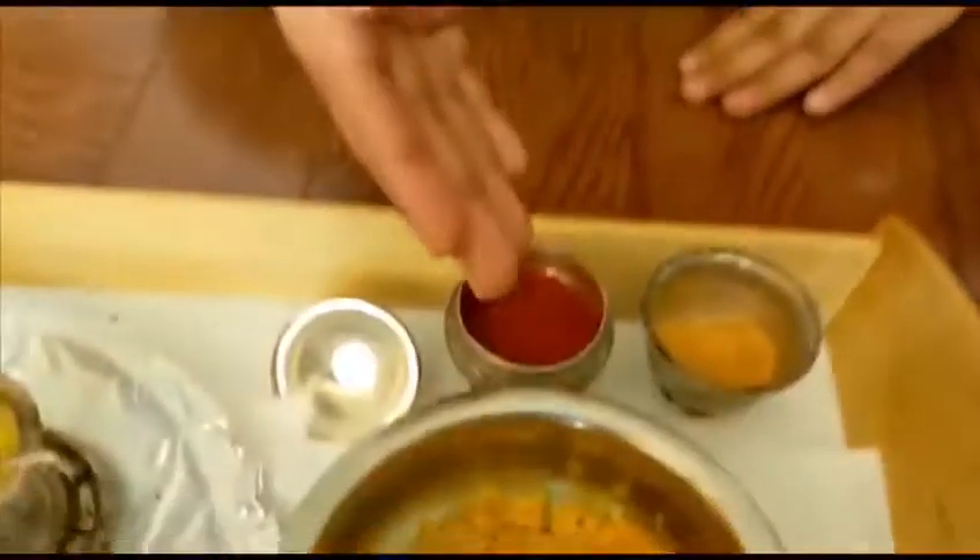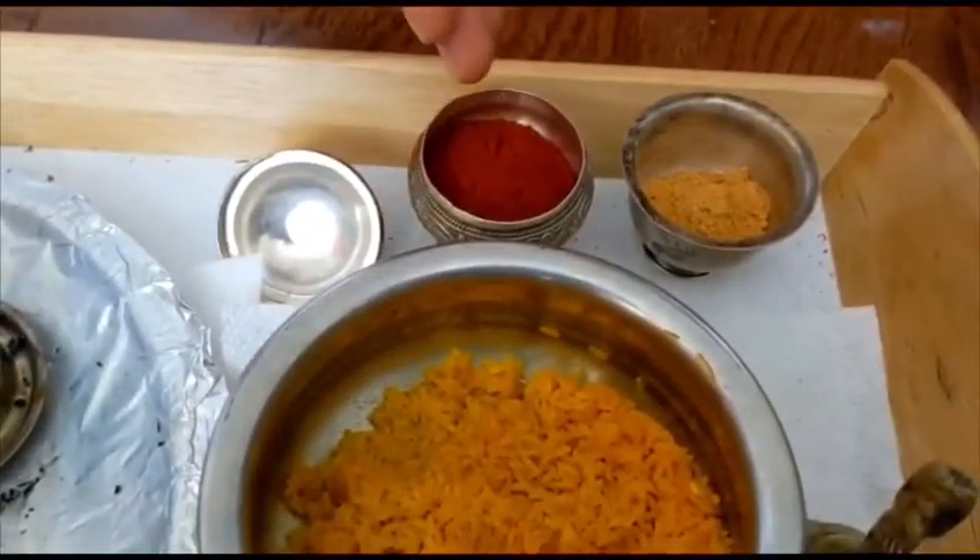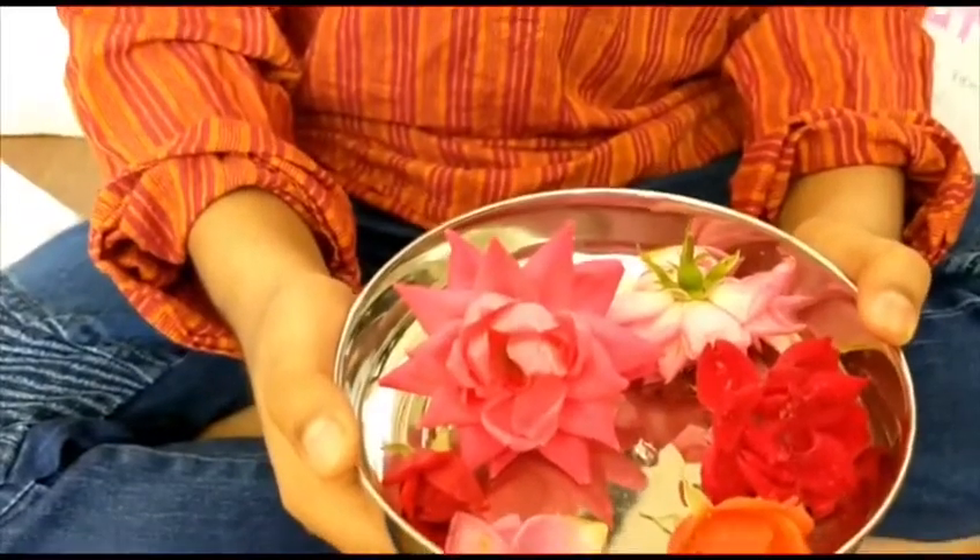The ninth step is Gandam, where you're offering Aksheta, Kumkum, and Chandam to Ganesha. The eleventh step is Pushpam — now you're offering flowers and doing Archana.